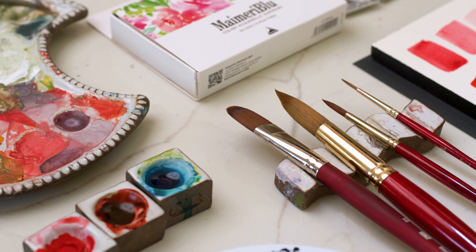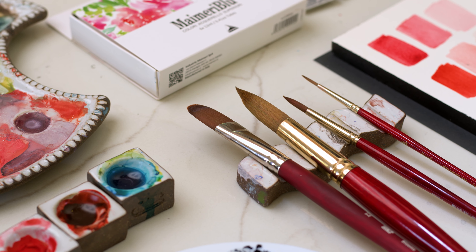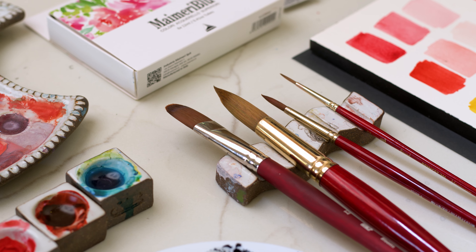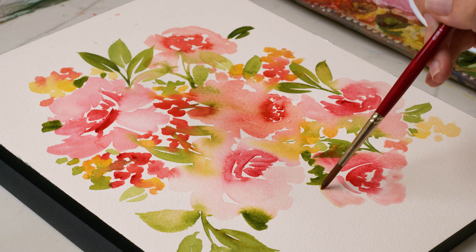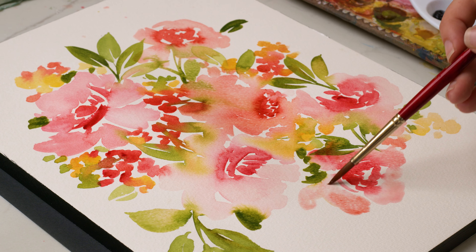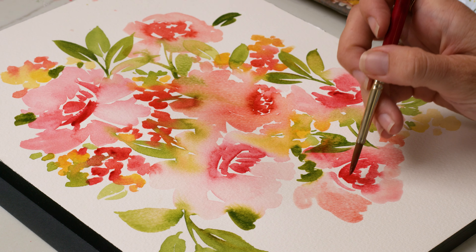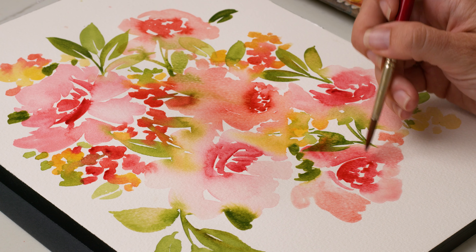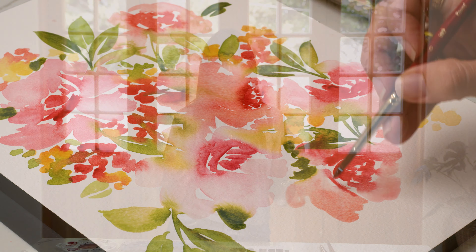First things first, you guys know especially if you've been following my channel or my Instagram for a while that I've been loving and using Princeton brushes for about 10 years now. They're absolutely phenomenal. I'm not a huge fan of natural hair brushes because of all the cruelty and things, and they're just a heavier price point. So Princeton, especially the Heritage series — it's a synthetic sable, synthetic Klinsky sable hairbrush — and I've been using the Heritage 4050 series for about 10 years.